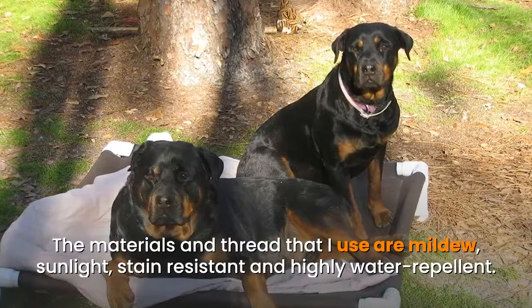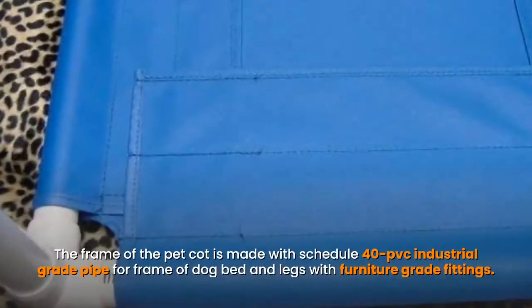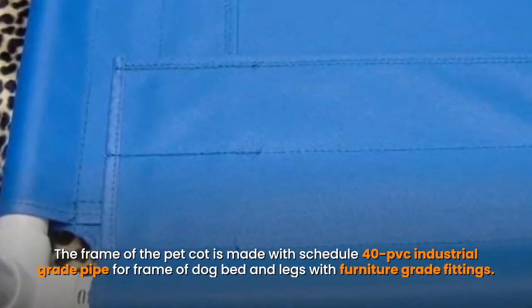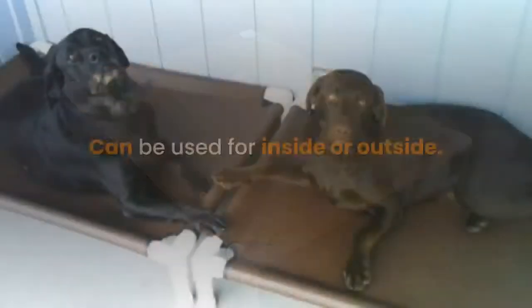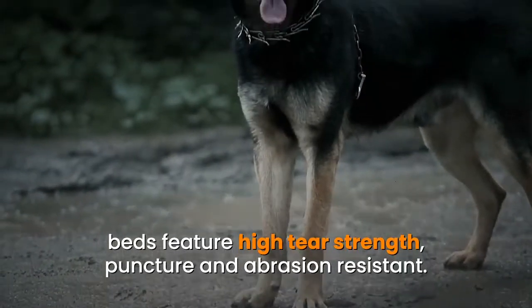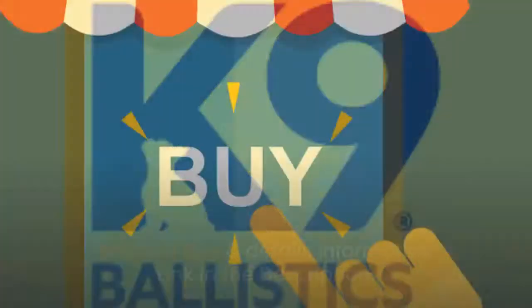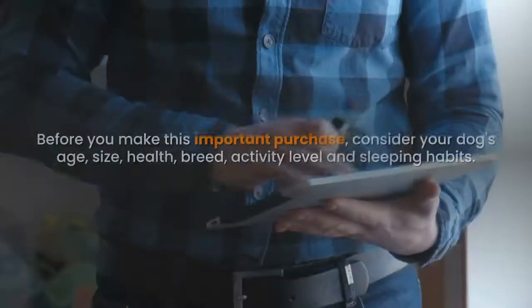Number five: Diane's K9 Creations Inc Handmade Large Raised Orthopedic Dog Cot. The materials and thread used are mildew, sunlight, and stain resistant, and highly water repellent. The frame is made with schedule 40 PVC industrial grade pipe with furniture grade fittings. Easy instructions with pictures are included. Can be used inside or outside. Features high tear strength, puncture and abrasion resistant material, custom made by Diane's K9 Creations. Product details link in the description.